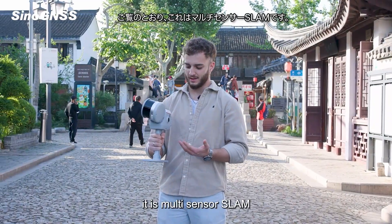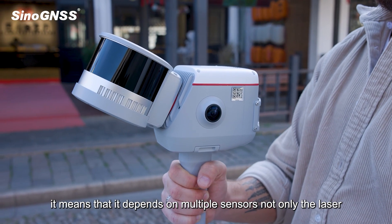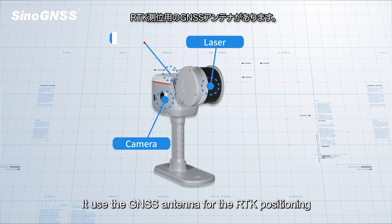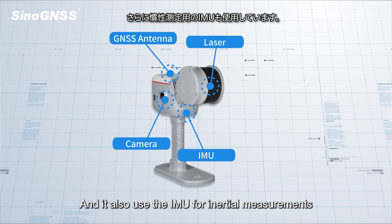As we can see, it is a multi-sensor SLAM, meaning it depends on multiple sensors, not only the LiDAR. It uses the LiDAR, it uses the camera, it uses a GNSS antenna for RTK positioning, and it also uses the IMU for high-inertial measurements.